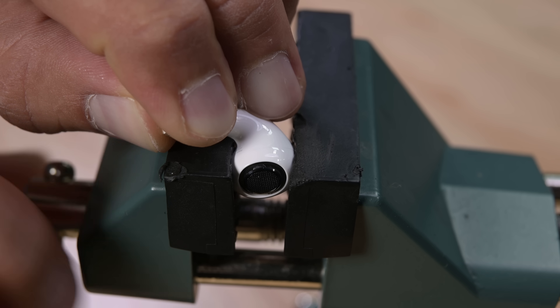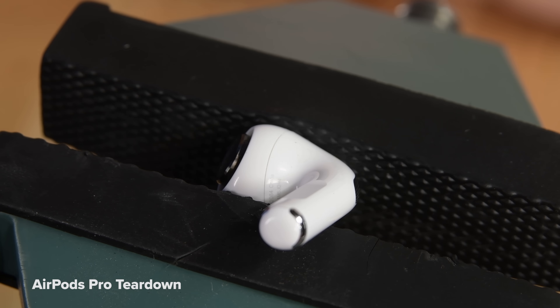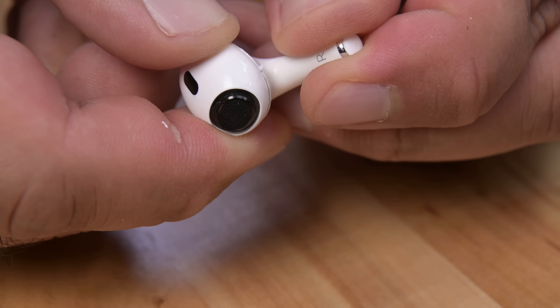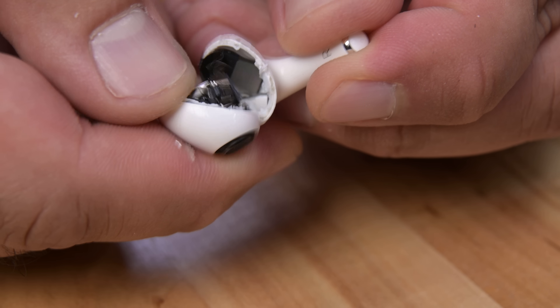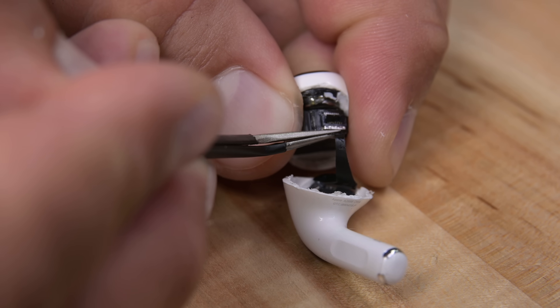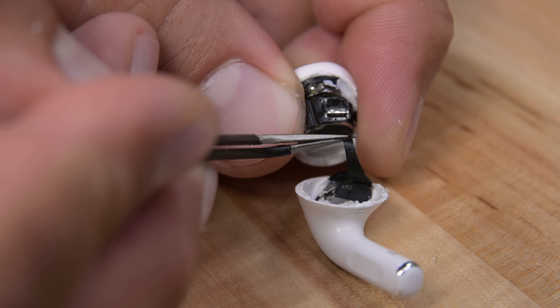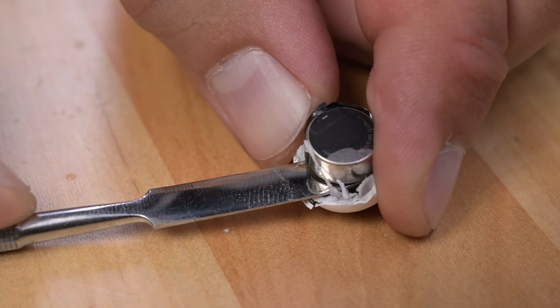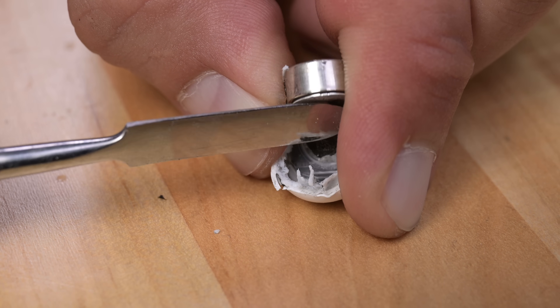We turn the screws and put the pressure on, but unlike Galaxy Buds and pods past, these really don't want to budge. I'm finally able to separate the plastic, but the insides are just as miserable as the outsides. A connector covered in glue gives us a bit of hassle, but once free allows us to separate the two pieces. The driver and battery are tightly jammed in the bud, but a metal spudger and a bit of brute force does the trick and the battery is free.